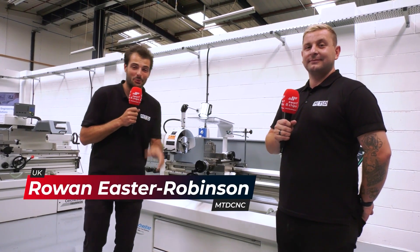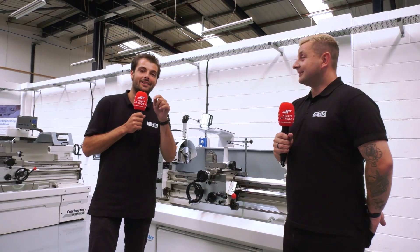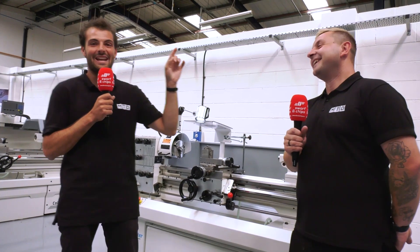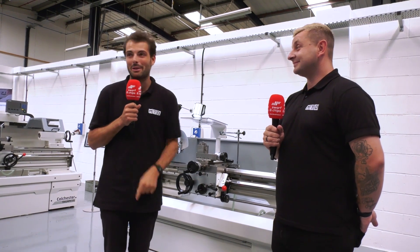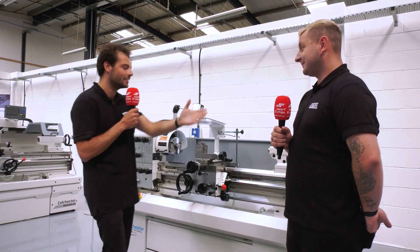Welcome to a very warm Swarth and Chips. We're here in the July heatwave at the Colchester Machine Tools Tech Centre in Elland. Tom is looking cool, calm and collected because he's going to be the quiz master today, asking about manual lathes. Colchester make great manual lathes but they don't just make manual lathes - we're going to look at all the other products they've got in the Tech Centre today.